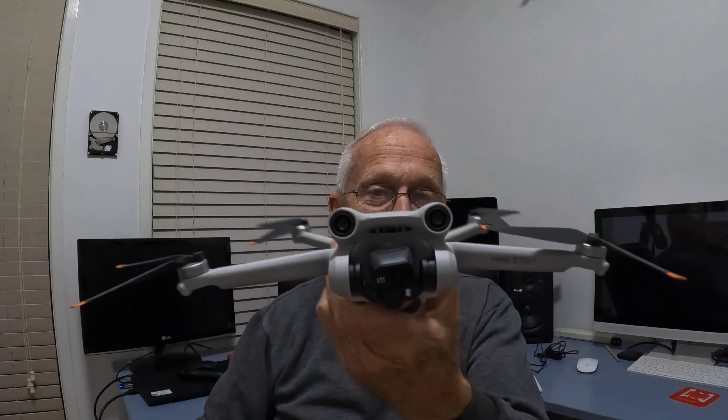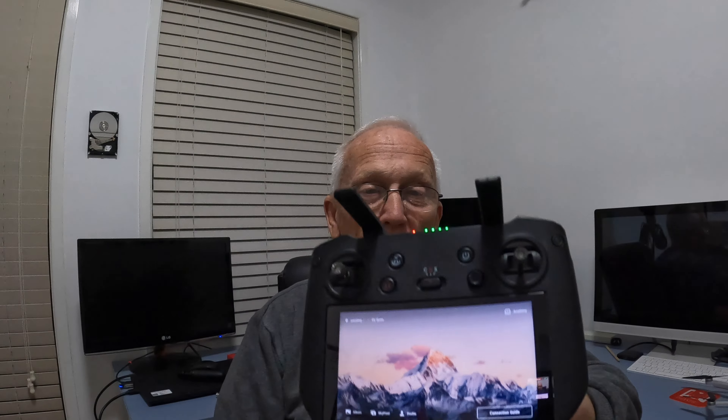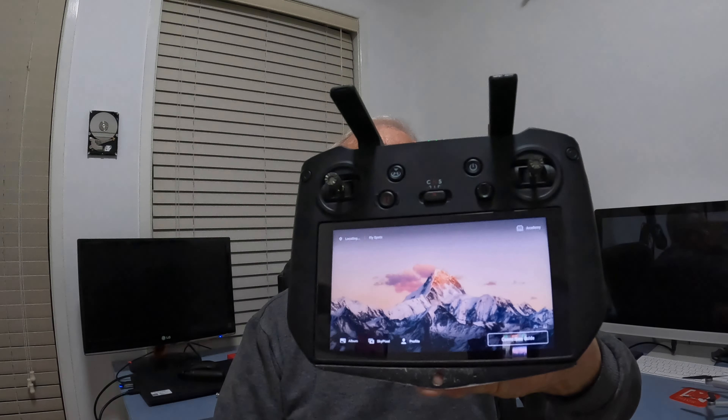If you are fortunate enough to have one of these — the new Mini 3 — and if you are fortunate enough also to have the RC Pro, what has happened is DJI has given us an update that now links the Mini 3 directly to your RC Pro.